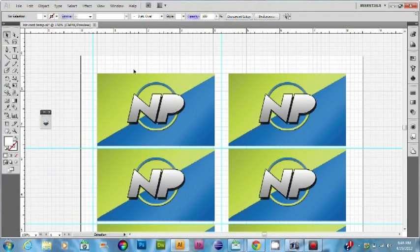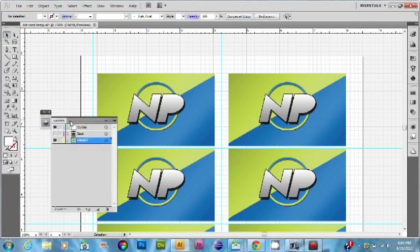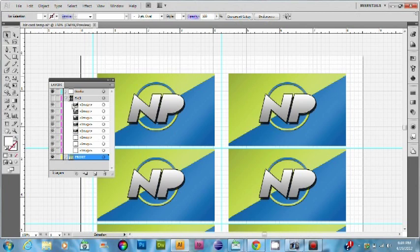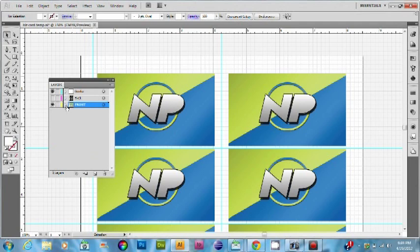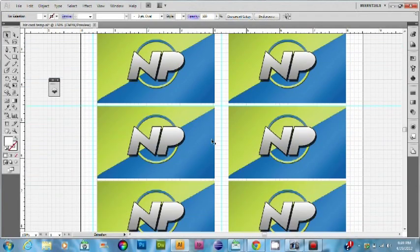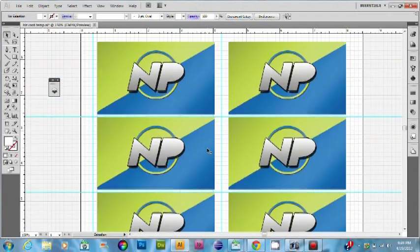This template is pretty simple, really basic. In the layers area, you'll see three different folders or layers. One is for guides, one is for back, and one is for front. In my back folder, I have a set of eight images, and on the front, I have a set of eight images. This one I would call my front, and as you can see, those are the business cards.